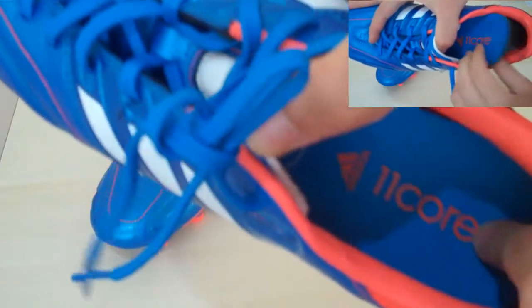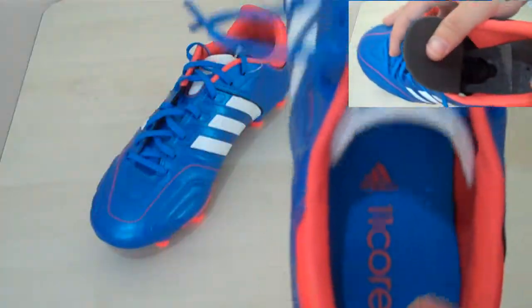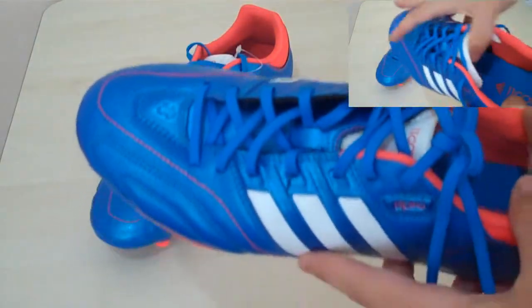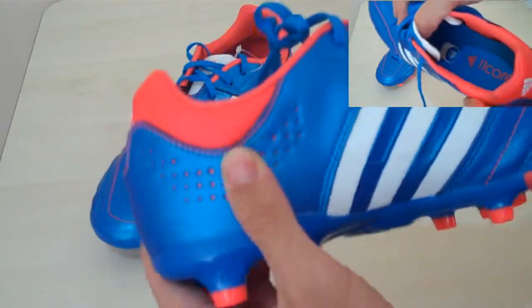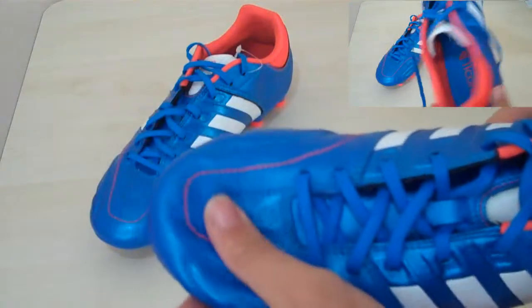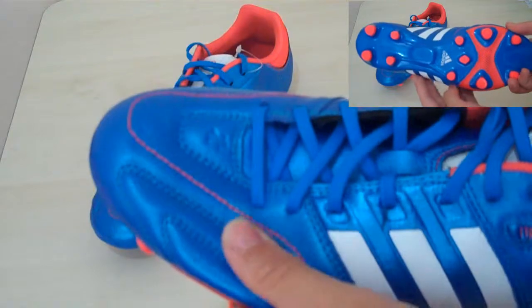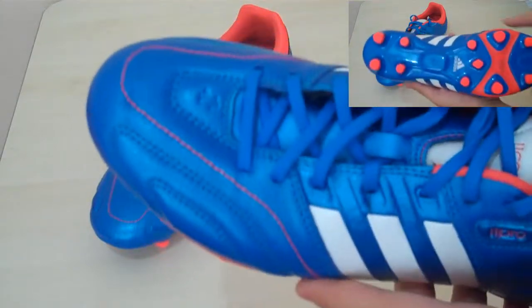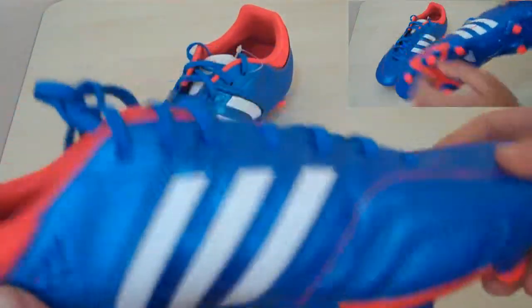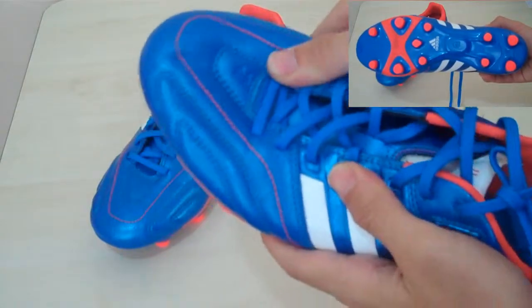As you can see, the insole is pretty simple. The shoe is overall like the new 11 pros but they're just a bit different in terms of color. These are much more shiny than the 11 pros, even the SLs. I don't know what they use on this shoe but although they're leather, they shine like a synthetic. You can see it here — very shiny.